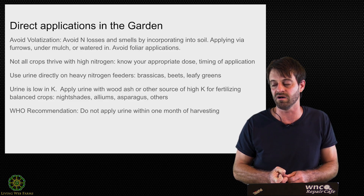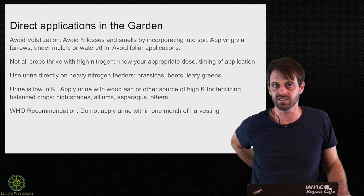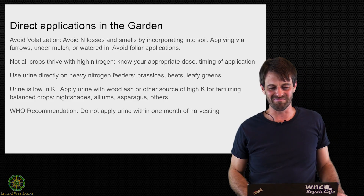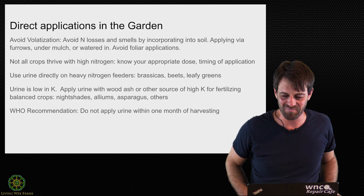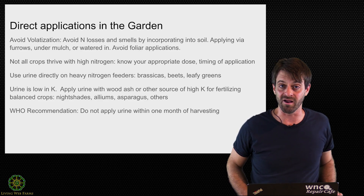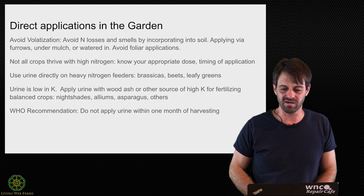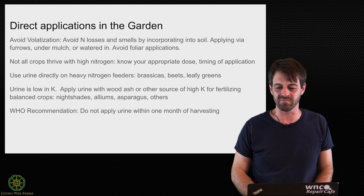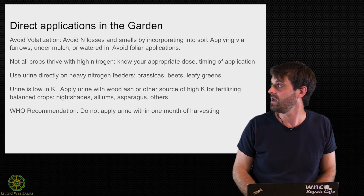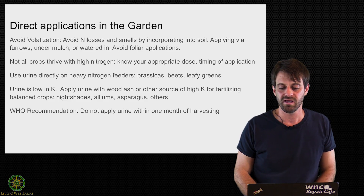My kids aren't accustomed to this kind of thing yet, so I'll just leave it at that. My soils are also very high in organic matter — I had it tested and it showed 12 percent organic matter, so a lot of my nitrogen is already coming from slow-release sources. Urine is absolutely not my only source of nitrogen. I use it during the vegetative growth stage and in early spring.